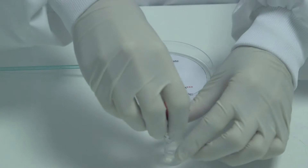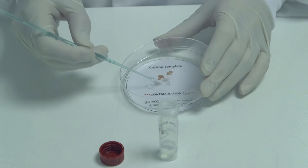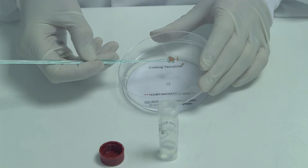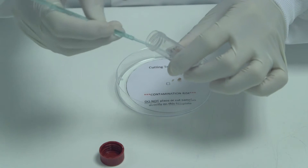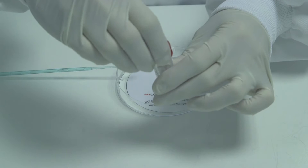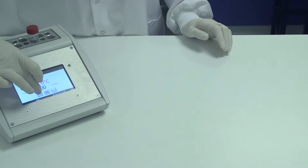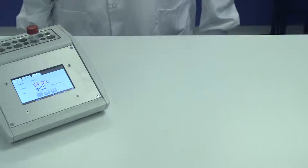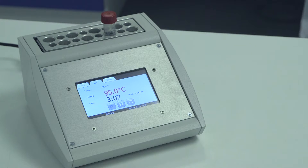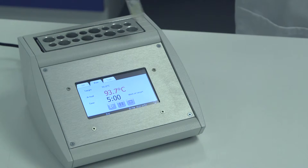Shake and place in the heat block for 5 minutes. Remove from the heat block and allow to cool. While waiting, the reagents can be prepared for the amplification.